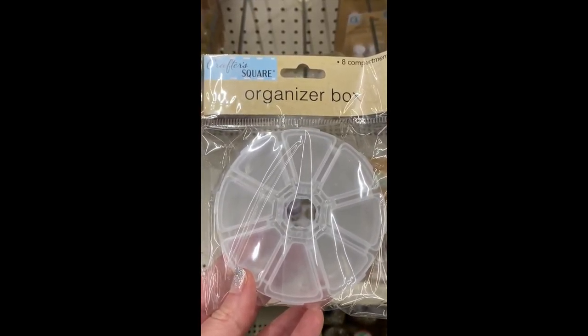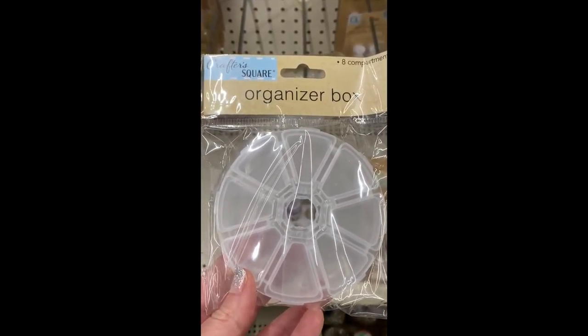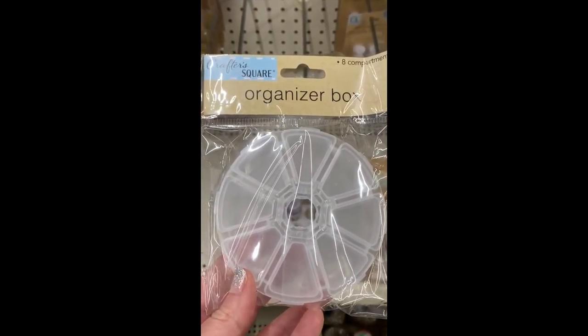It's a snack size — it'd be fun just sitting at the knees. I'm going to grab two because most diamond painting kits have more than eight colors.